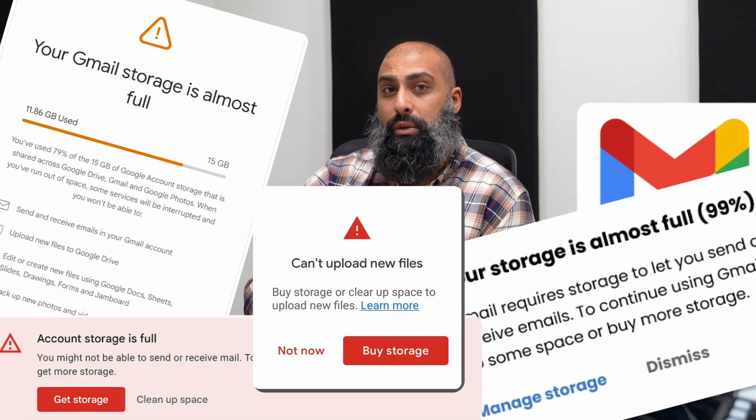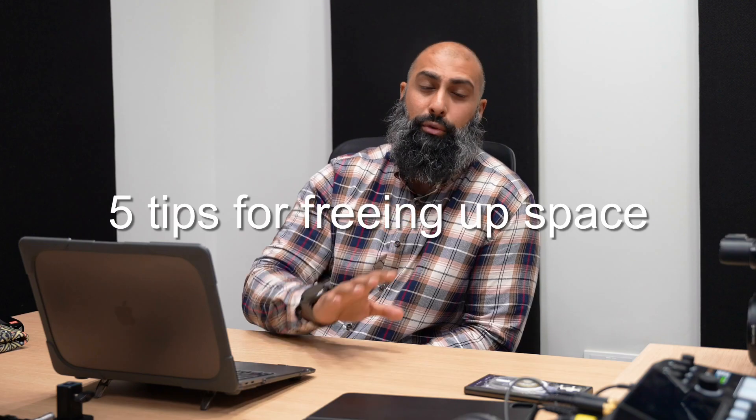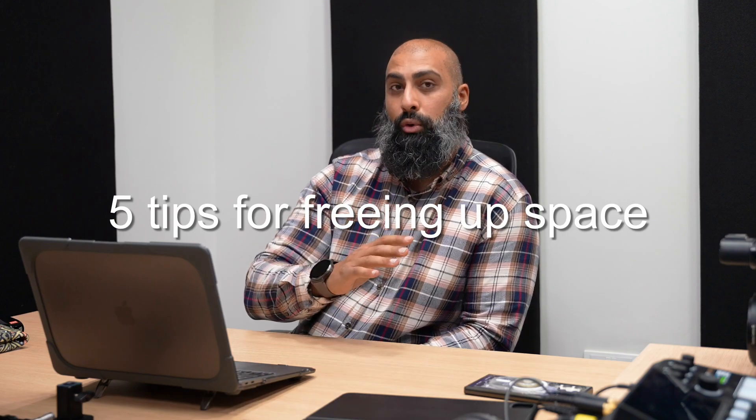If you get a warning that you're running out of space, here are five tips for freeing up space or getting more.